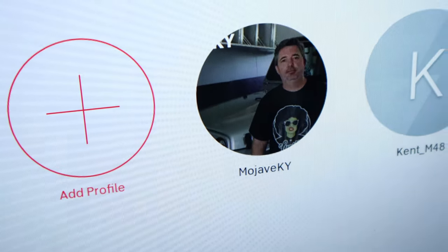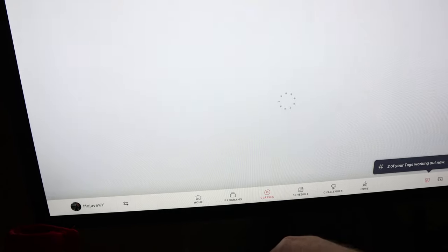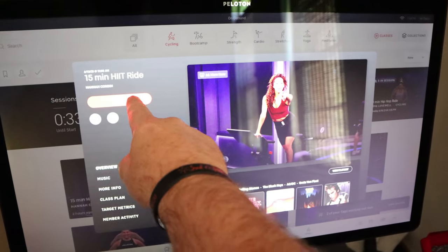The next piece is what you need to do on the bike, which shouldn't be a lot. Turn your Peloton on, select which user you are, go ahead and find a class you're interested in, and then start the class. That's important — it's not going to do it until you start the class.